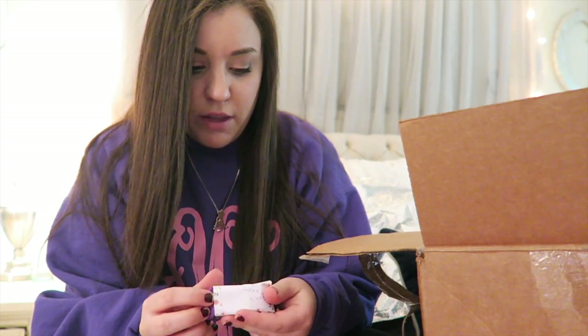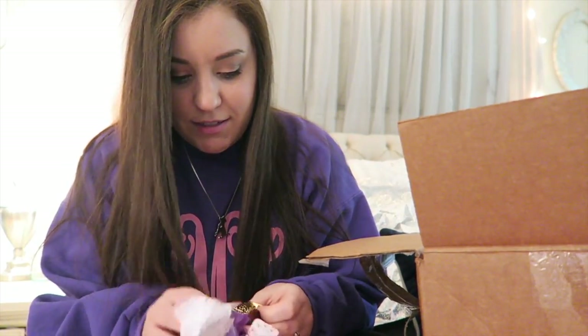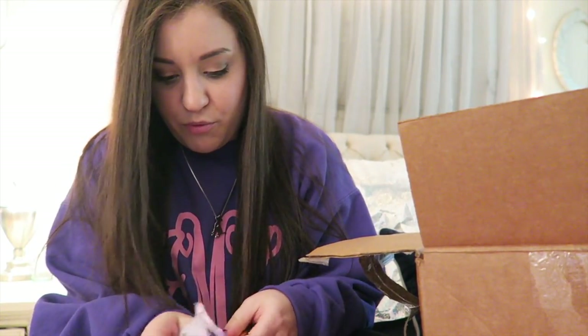'Don't know if you'll like or even wear this, but it's cute and I hope you do wear it.' Oh, this is cute — I will wear this, I promise! It's a pretty gold bracelet. Oh my gosh, I know exactly what I can wear this with already!